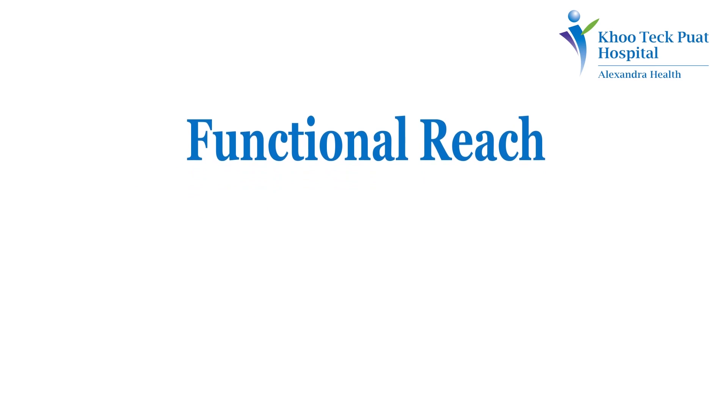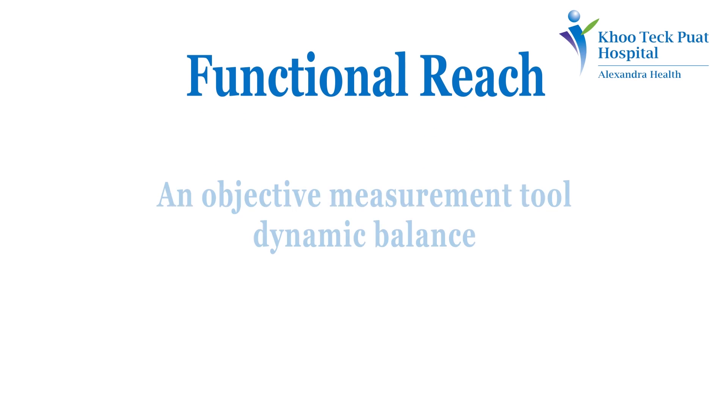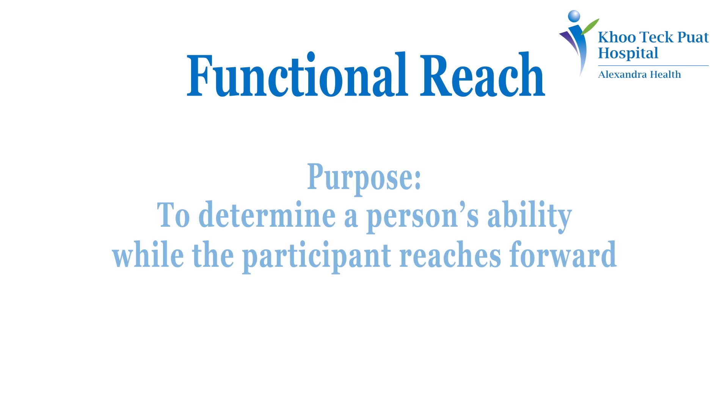Functional Reach Test. The Functional Reach Test is an objective measurement tool of dynamic balance. The purpose of this test is to determine a person's ability while the participant reaches forward.